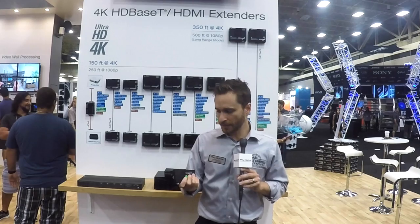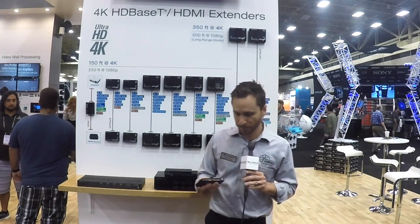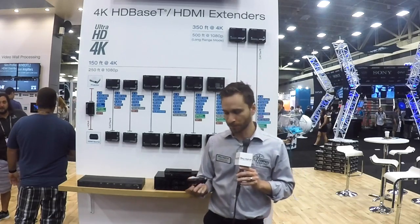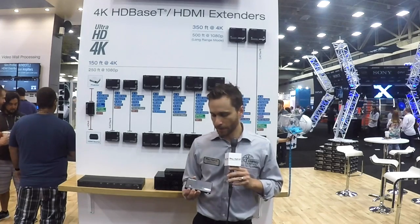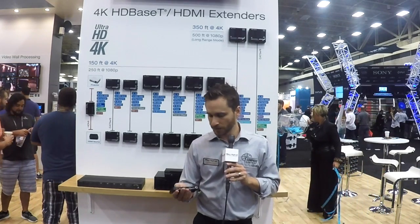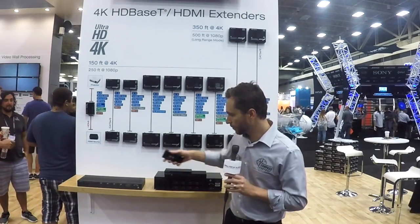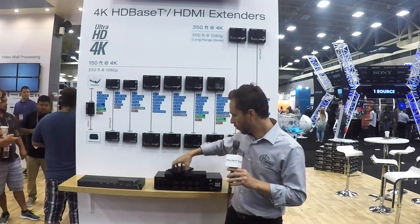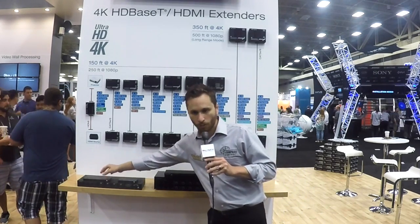This is a 1x2 and believe it or not this thing has a lot of weight to it. This is no piece of plastic — we're not sacrificing metal for plastic. In fact, you still have our full buffer technology including the EDID control, the HDCP authentication, and the ability to force hot plug detection. So this is a 1x2 with a screw type connector. We also have 1x4 and 1x8.